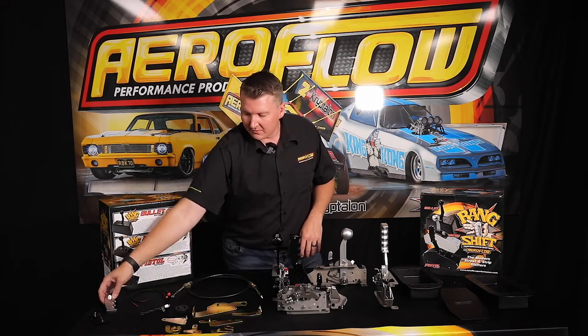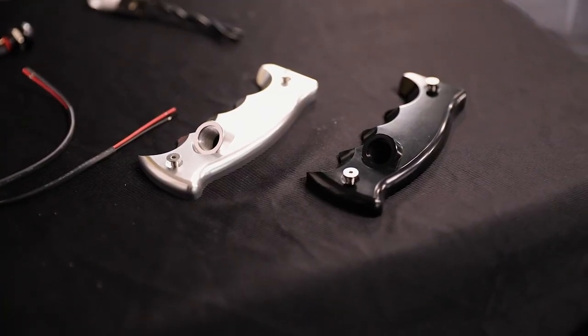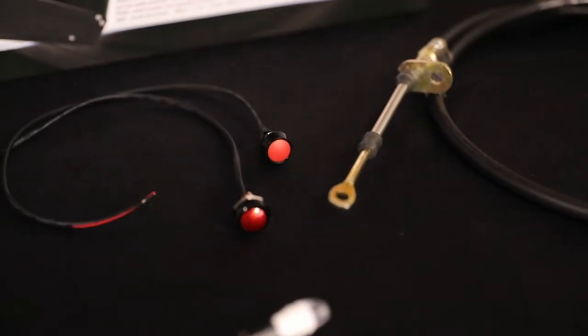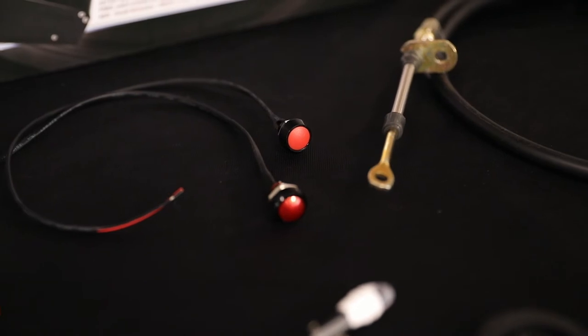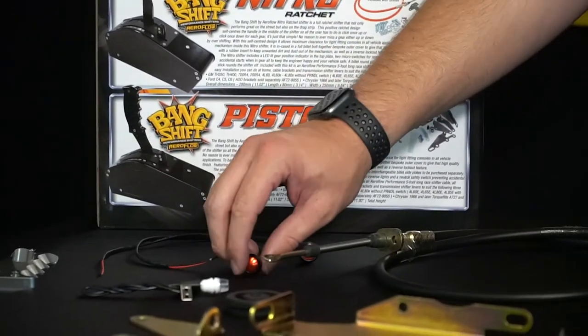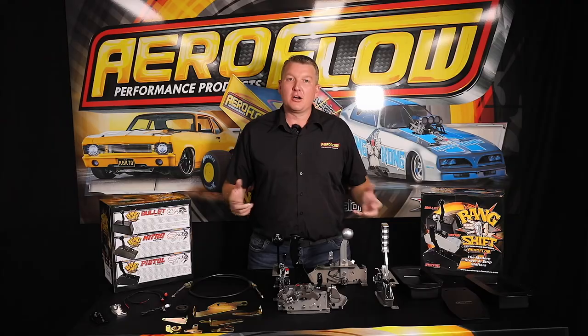You've got the additional plates for the pistol shifter, which allows the fitment of that momentary or on and off switch. These are the switches — either a momentary, which is on as long as you hold it, or the on and off button, which you switch on and off.